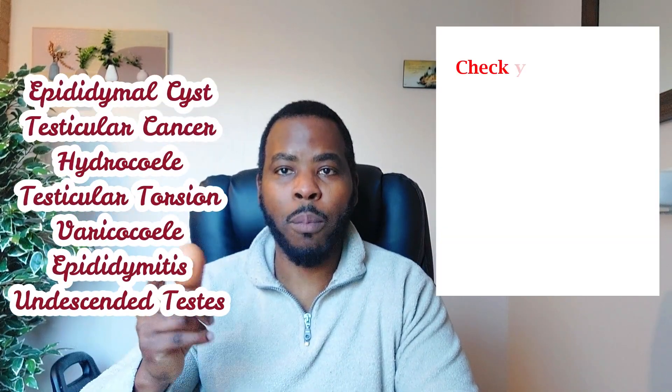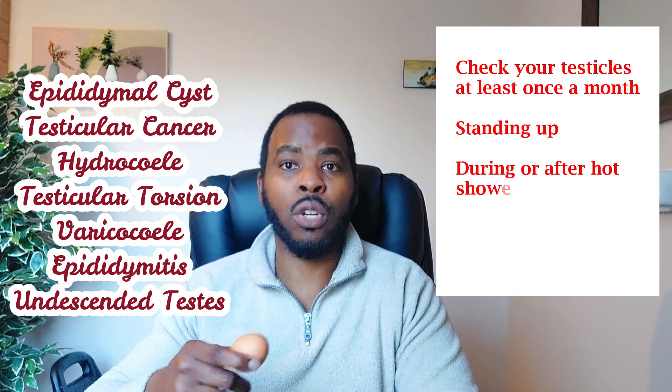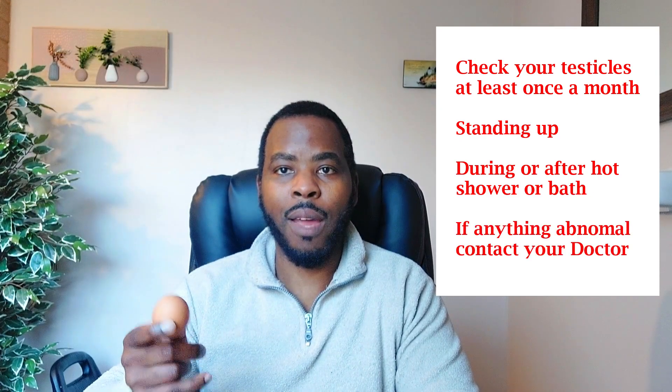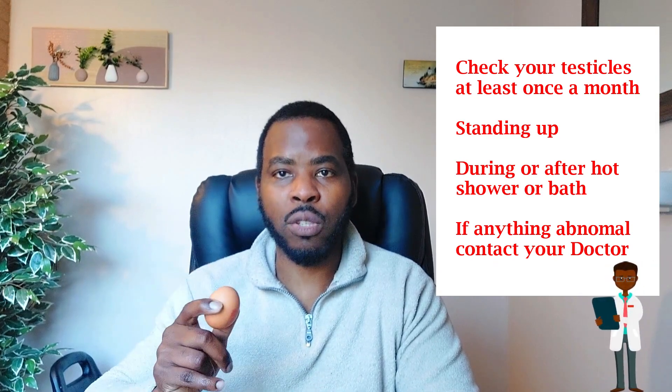Those are the conditions to look out for when examining your testicles. Remember to do it once a month. It's best done in a warm environment such as a hot bath or shower. And if there's anything abnormal or unusual that you're worried about, speak to your doctor.